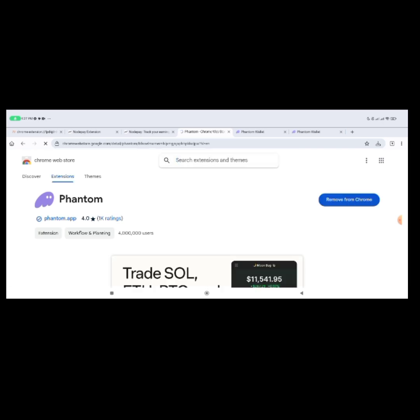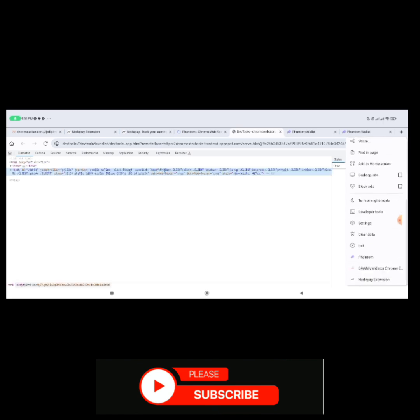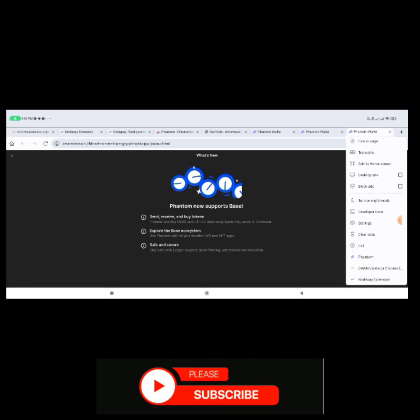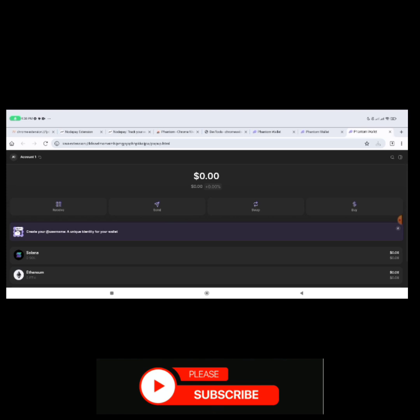It's going to open up — click 'Add to Chrome.' Once you add to Chrome it's going to install. Then click on the circle/puzzle icon and scroll down until you see Phantom. Click on Phantom. If you already have an account it will show up; if not, create an account or import the one you already have.